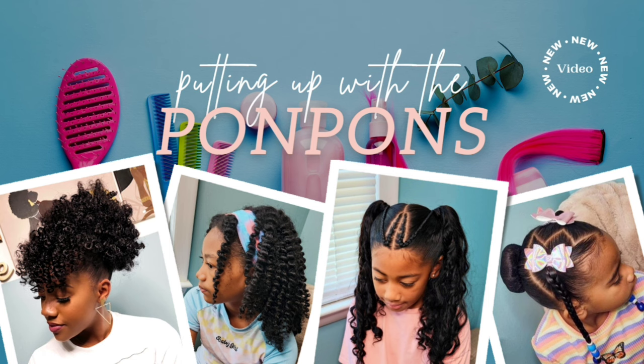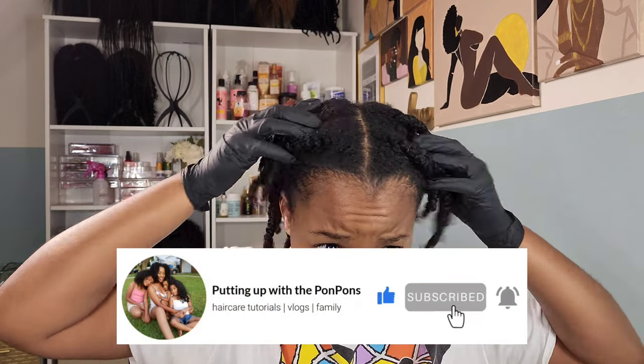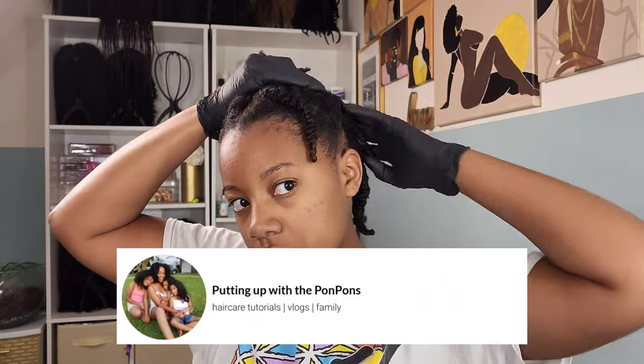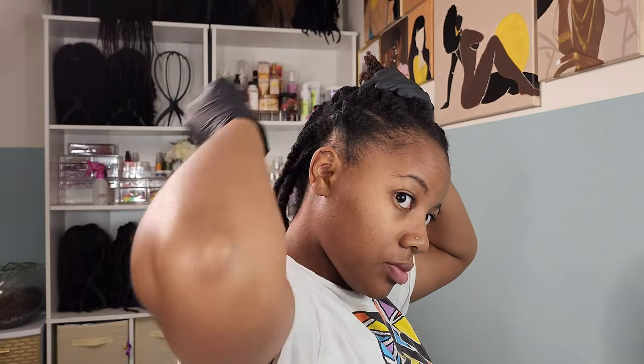If you are new to our channel, do not forget to hit that subscribe button located right below this video — come join the family, we would love to have you. And to all of my returning subscribers, hey mama, hey bestie, hey friend! Hope you are being safe and blessed as always.